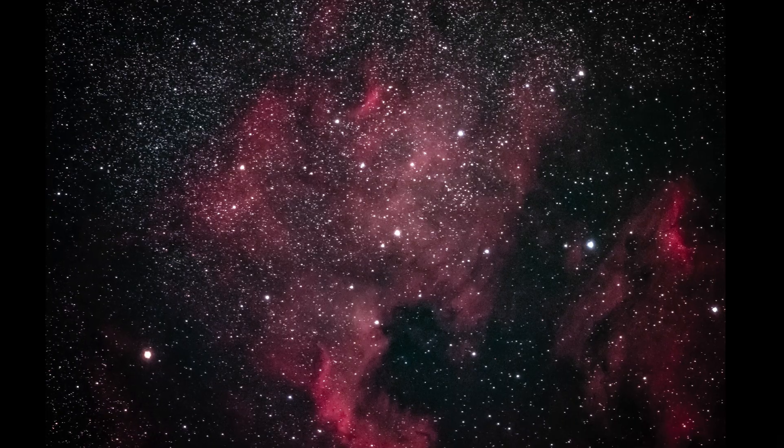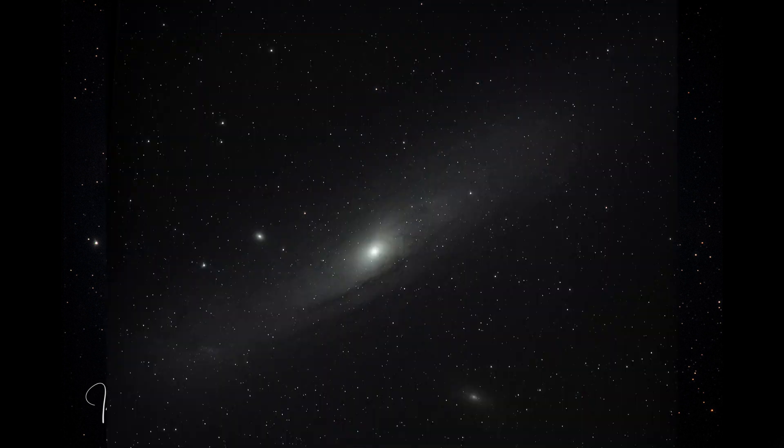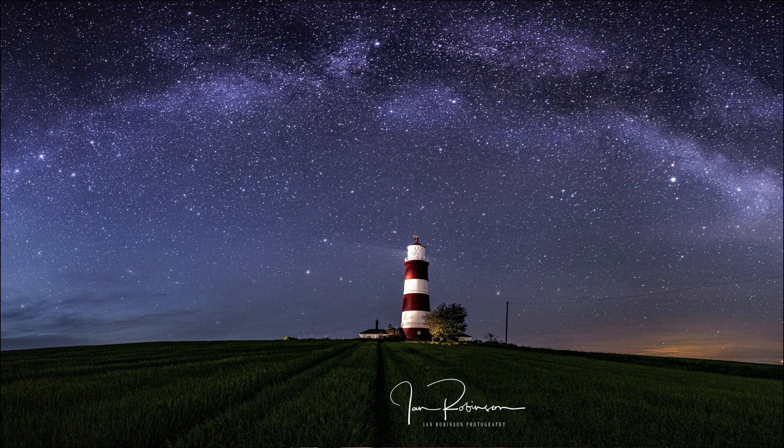The North American Nebula is another easy one to get and can be taken with a 100mm lens. M31, or the Andromeda Galaxy, was taken with a 540mm lens for the shot behind me, but can also be taken with a 300mm lens. The M31 is 2.5 million light-years from Earth — that is amazing. It is our biggest galaxy, with the Milky Way being the second biggest, of course.